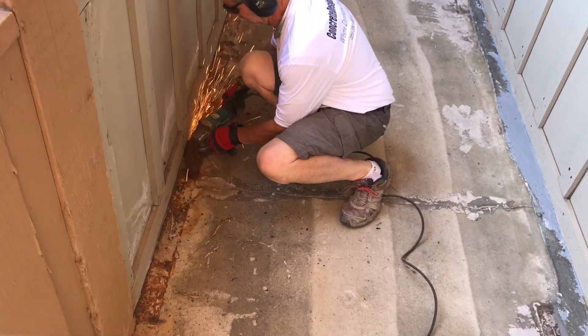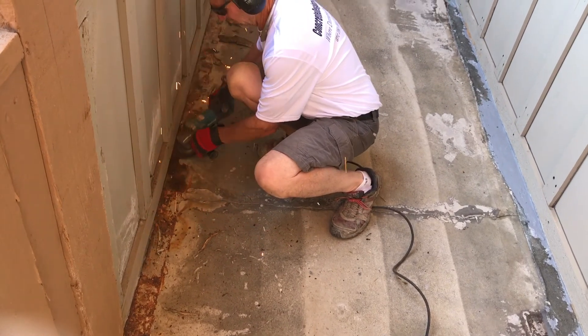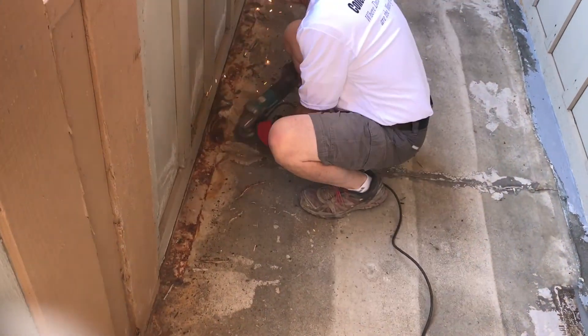Then there was the flashing that had corroded as a result of all of the ice melt, water, and freeze-thaw cycles that had to be dealt with.